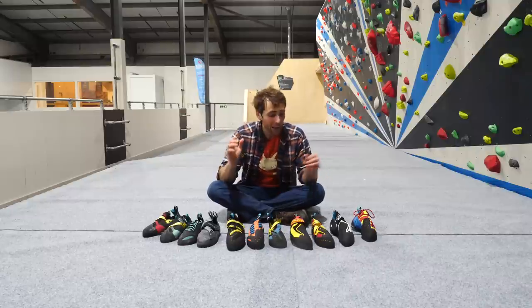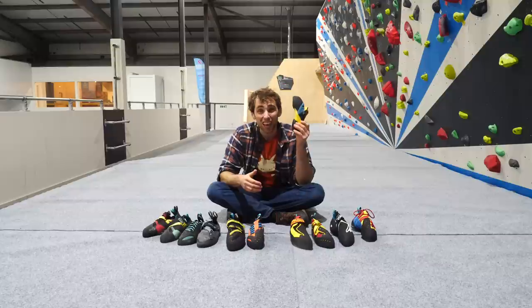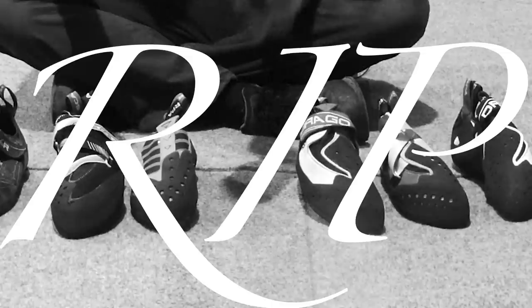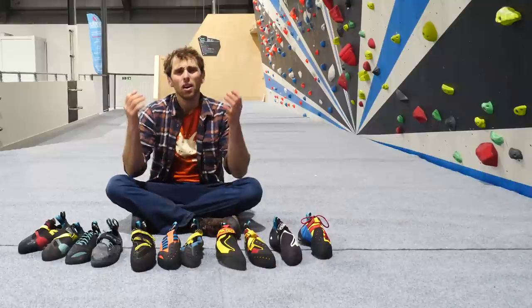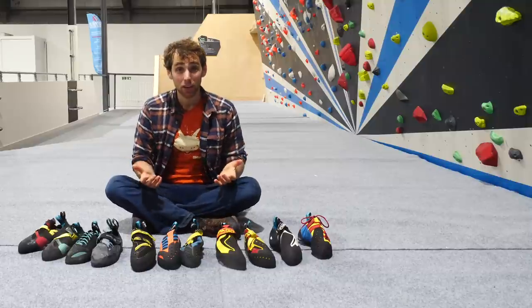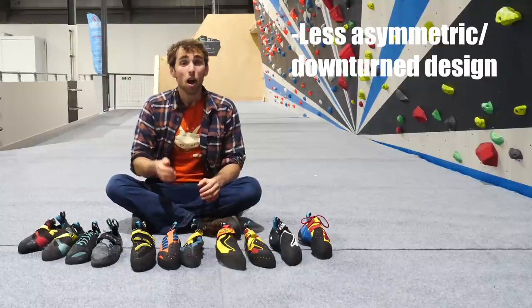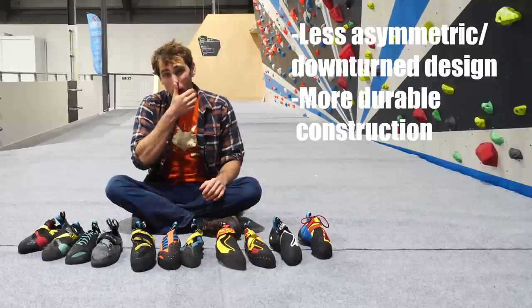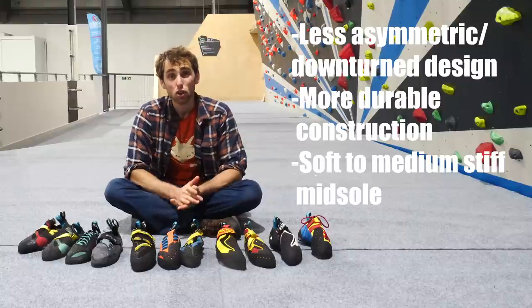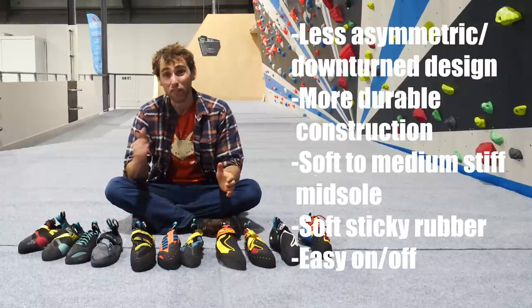For example, the Furia Airs — they might be awesome performance shoes, but if you climb on them for four hours a day, four days a week over a three-month period, they'll lose their edge, quite literally. The basic criteria for a training shoe would be a less asymmetric and less downturned design for a more comfortable fit, a more durable construction for longevity, a soft to medium stiff midsole — softer for bouldering, stiffer for rope climbs and circuits — soft sticky rubber for good grip on rounded indoor holds, and very easy to take on and off, such as a velcro or a slipper.